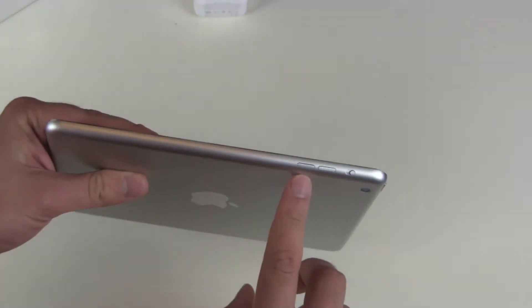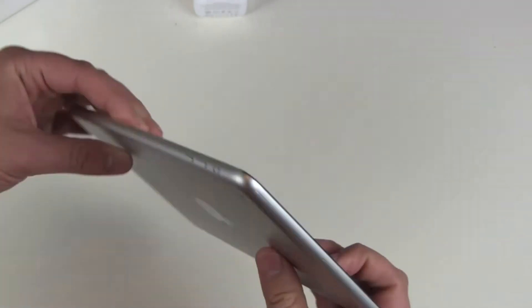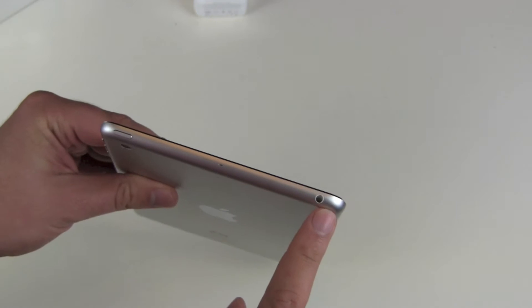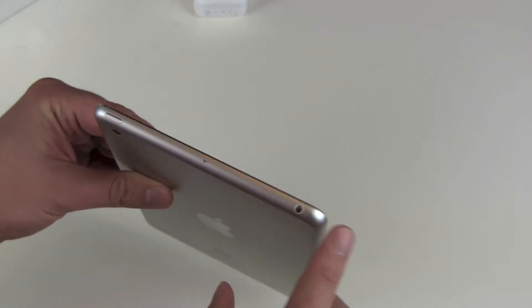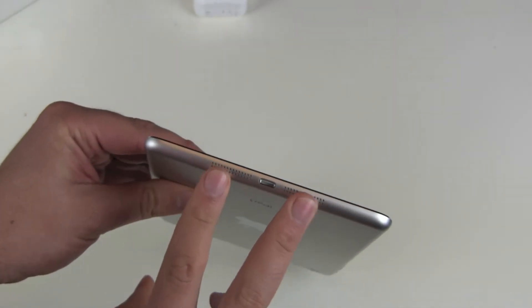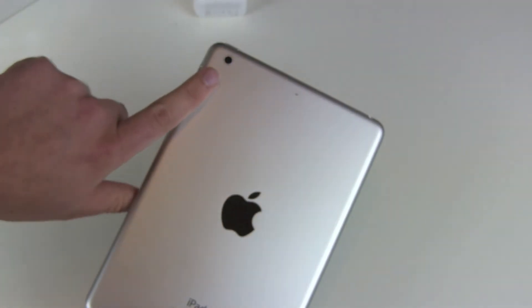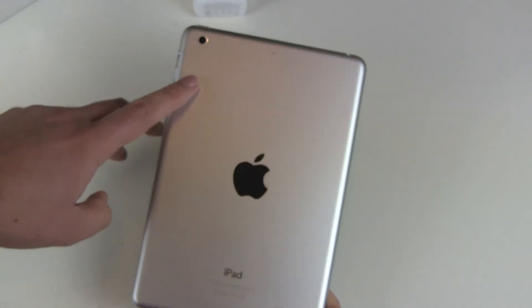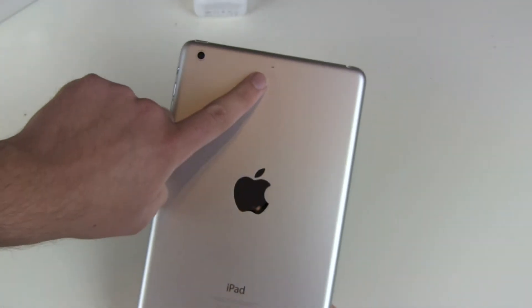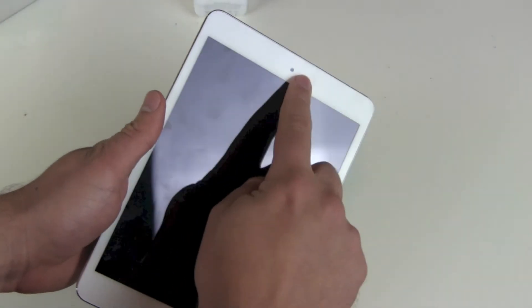Quick tour around: on the right side we got the standard stuff — volume buttons, and the mute and rotation lock. On the top we got the on/off switch and the headphone jack, and microphone 1. The left side is empty. On the bottom we got stereo speakers and the Lightning port. On the back it's silver aluminum, and we have a 5-megapixel camera which also records 1080p, plus a secondary microphone for better audio recording. On the front we have the front camera which records 720p video, and the home button.